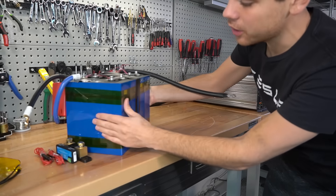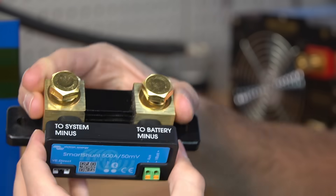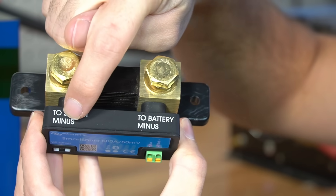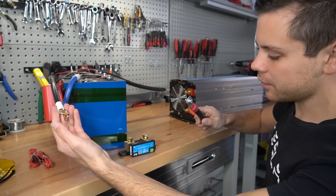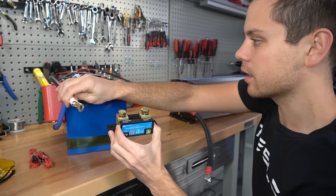We're going to hook it up to this 280 amp hour lithium iron phosphate battery bank and a 4,000 watt inverter. To connect this shunt to our system, all we need to know is where to connect to the battery and where to connect to the loads and chargers, or to the system minus. We want to connect the shunt on the negative conductor between the loads and chargers and the battery's main negative.